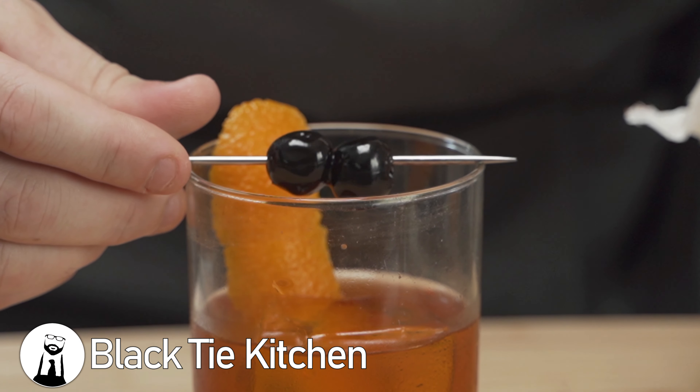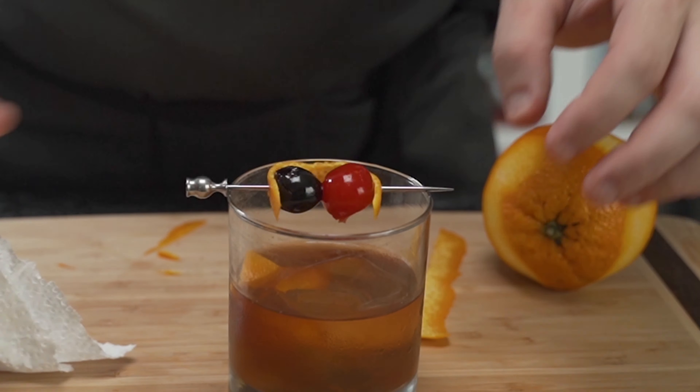Dennis here, and today I'm going to show you how to make two versions of an absolute classic — one of my favorite all-time cocktails — the old-fashioned. But first, it starts with good ice.